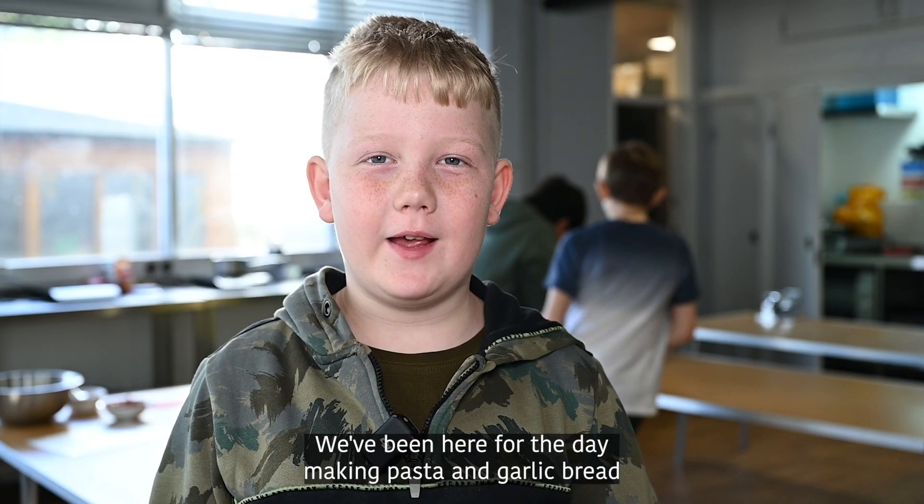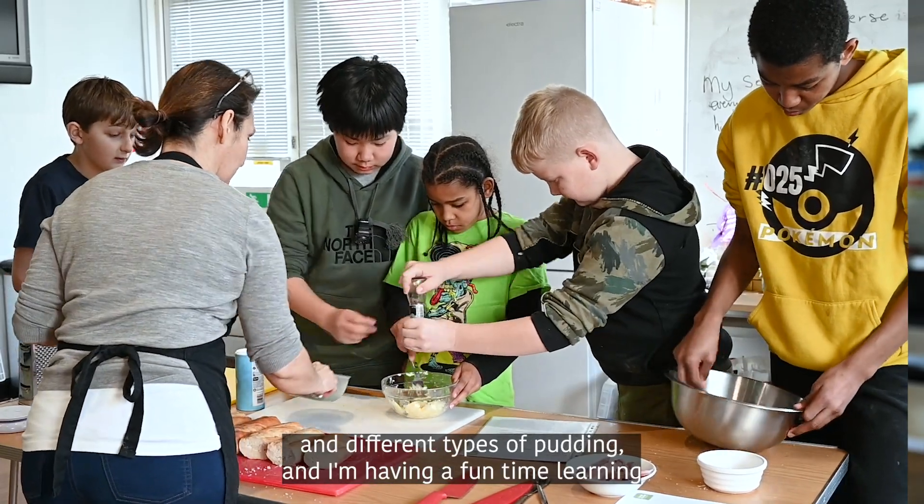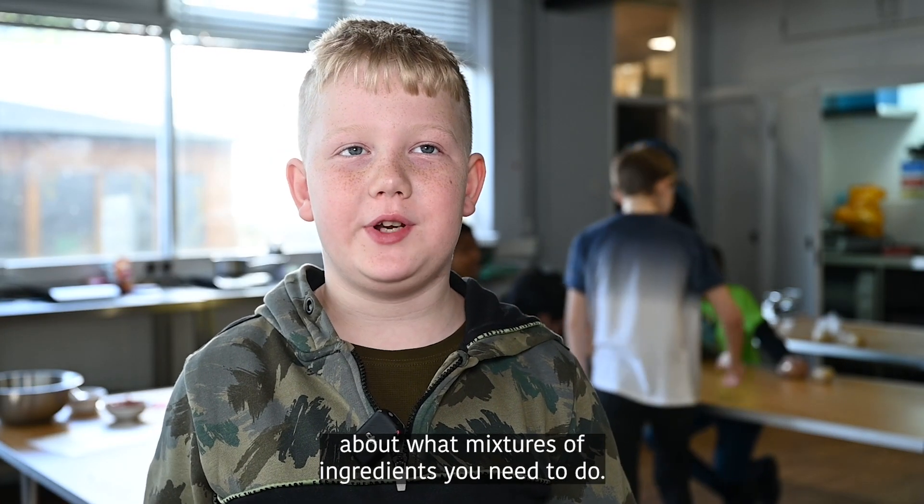We've been here for the day making pasta and garlic bread and different types of pudding and I'm having a fun time learning about what mixtures and ingredients you need.